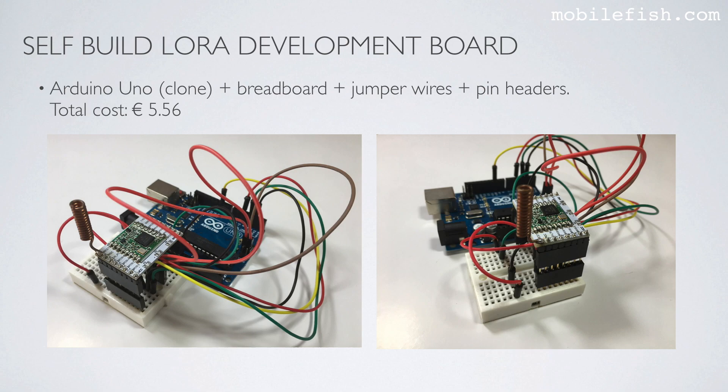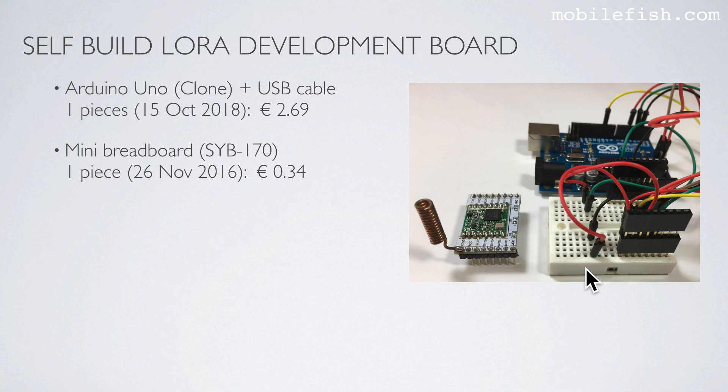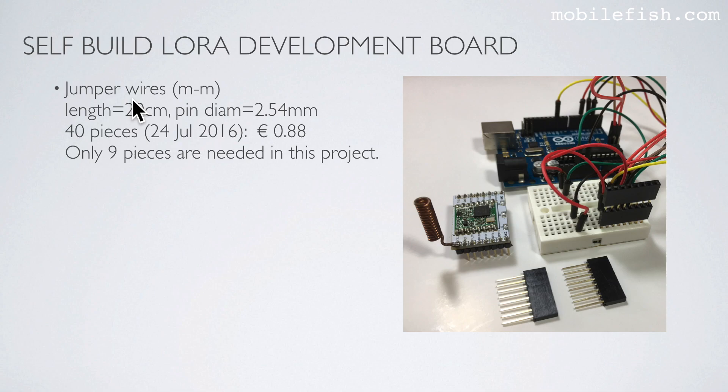Next, we need additional components such as an Arduino Uno — you can also use a clone — a breadboard, jumper wires, and pin headers. The total cost is €5.56. You can buy an Arduino Uno clone for €2.69. The mini breadboard costs €0.34. Jumper wires are male-female, 20 cm length, with a pin diameter of 2.54 mm. For 40 pieces I paid €0.88, but only 3 pieces are needed in this project.